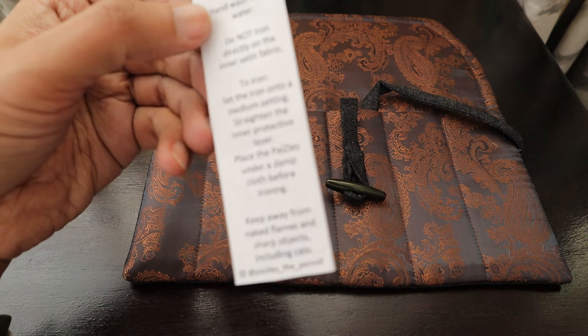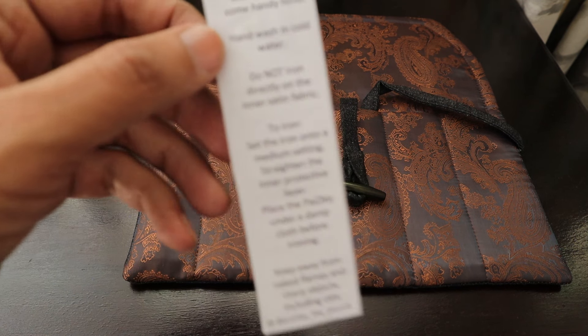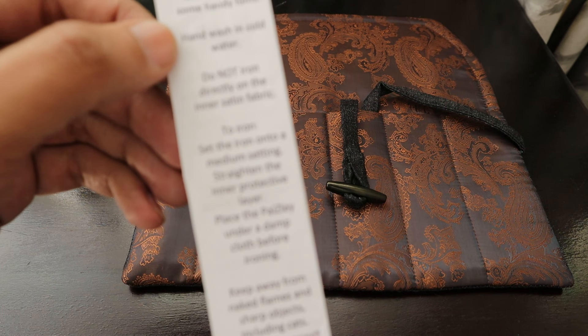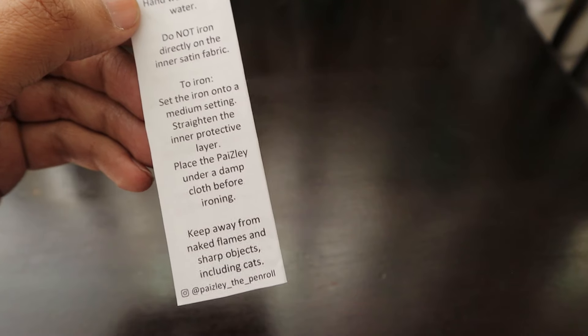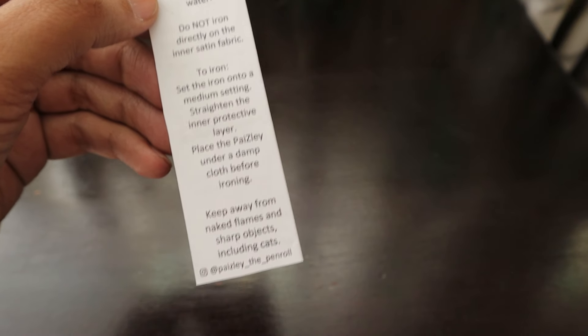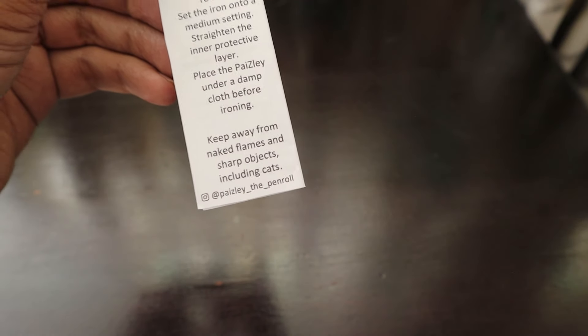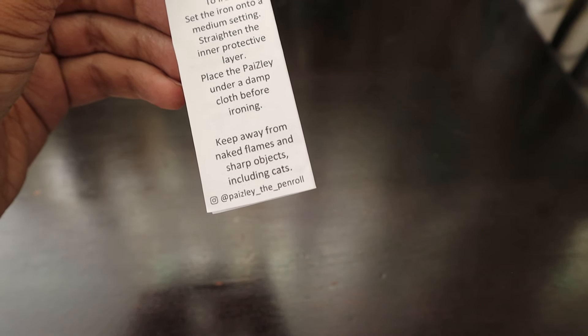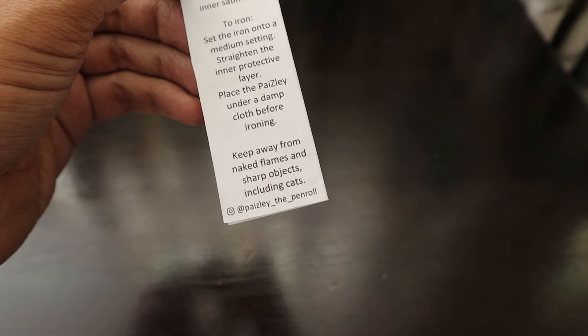Care instructions: should your Paisley need a wash, here are some handy hints. Hand wash in cold water. Do not iron directly onto the inner satin fabric. To iron, set the iron onto a medium setting, straighten the inner protective layer, place the Paisley under a damp cloth before ironing. Keep away from naked flames and sharp objects, including cats! You can follow them on their Instagram handle at paisley underscore pen underscore roll.